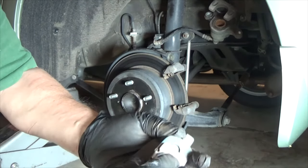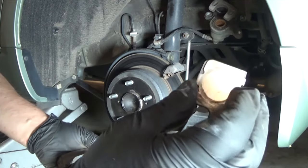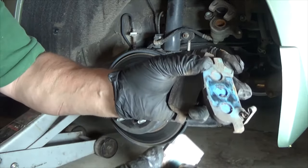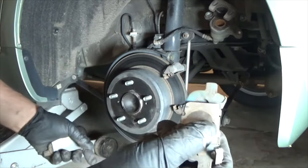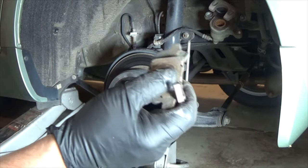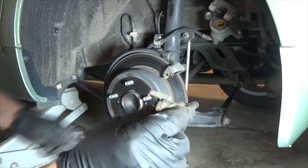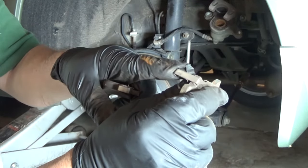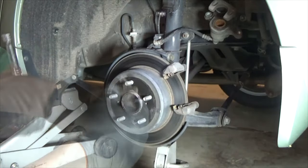If you're changing pads, Toyota highly recommends that you keep the original factory shims and put them on the new pads. Even if the new pads come with shims, you really want to reuse the factory originals — that's extremely important. Also, transfer the squealer; some aftermarket pads don't come with one, so just pop it off and put it on the aftermarket pads.